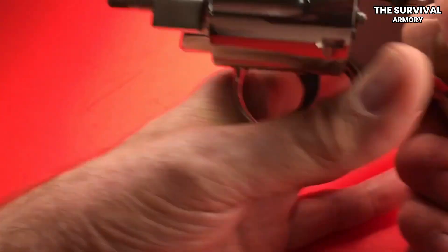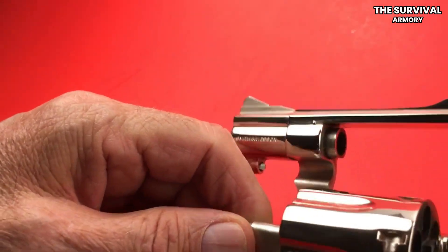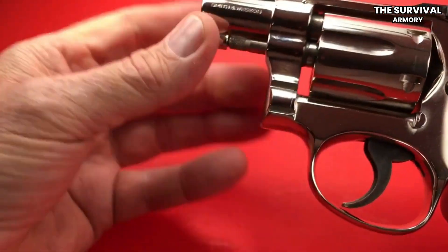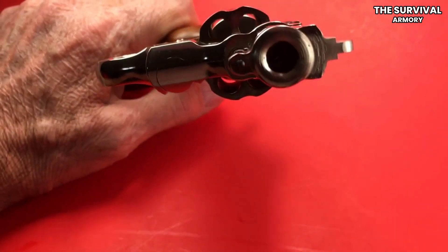Snubbies are a compact force to be reckoned with. With their unwavering reliability, ease of use, and quick response, these small frame revolvers should definitely feel right at home in your holster. In this video, I will help you choose a suitable snub-nose revolver for you.